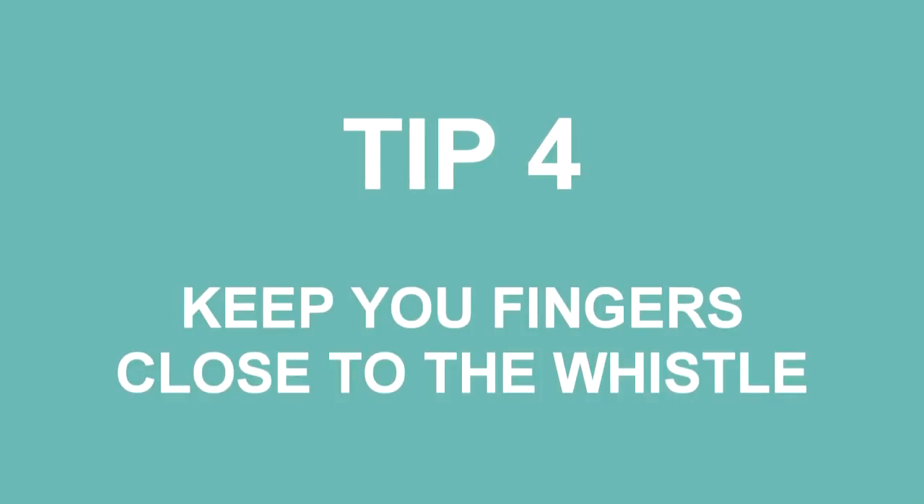Tip number four: keep your fingers close to the whistle. This is very important as a practical tip. If you move your fingers too far away from the whistle in an upward direction, they've got further to travel. Lifting your fingers off the whistle a long way slows down the speed at which you can cover the holes. If you can keep your fingers flatter and lift them less distance from the whistle, they don't have as much distance to travel and they'll be able to hit those notes a lot quicker.